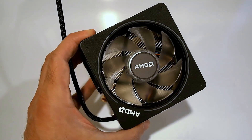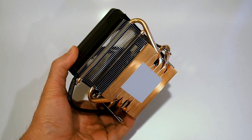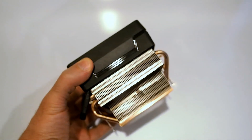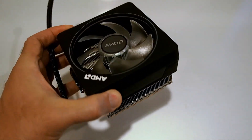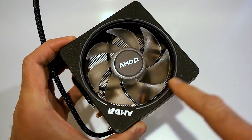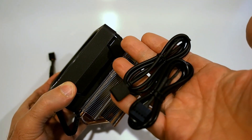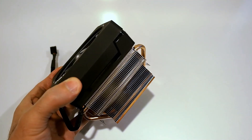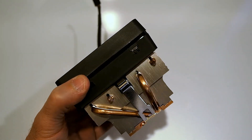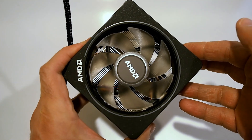Before I pull out the processors, here's a quick look at the Wraith Prism cooler. As you can see, it has a copper base plate with thermal interface material pre-installed, with a bunch of copper heat pipes running through a dense array of aluminum heat sink fins. This is a really high-performing heat sink for something included in a processor box. The fan, the ring, and the AMD logo are independent RGB zones. You will have to connect this to your system to control that lighting, but you do have the option. There is also a high-low switch if you want to run it in high-performance mode or a quieter mode.